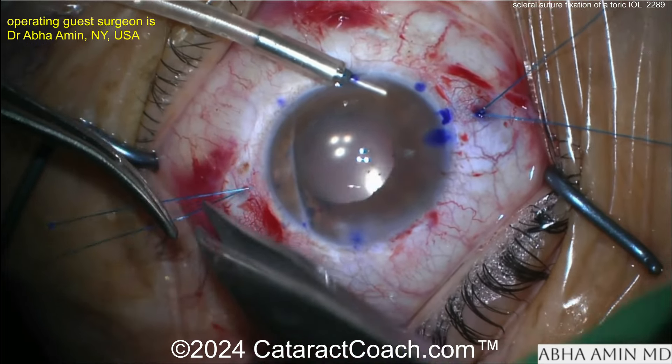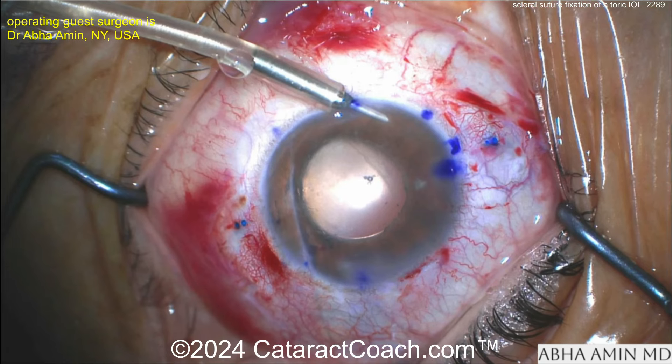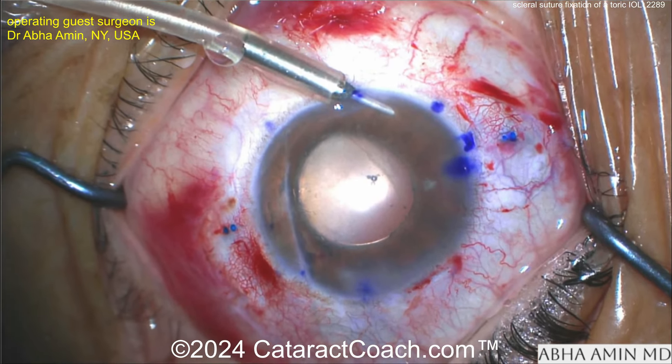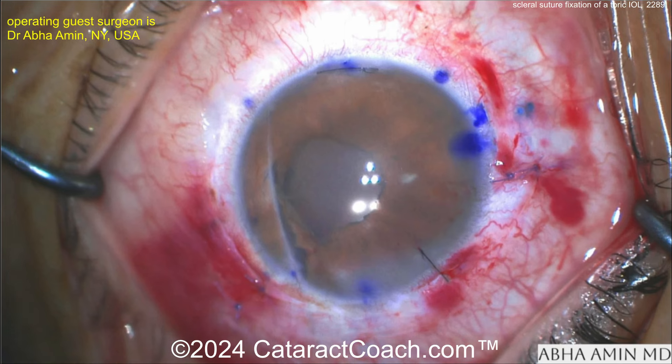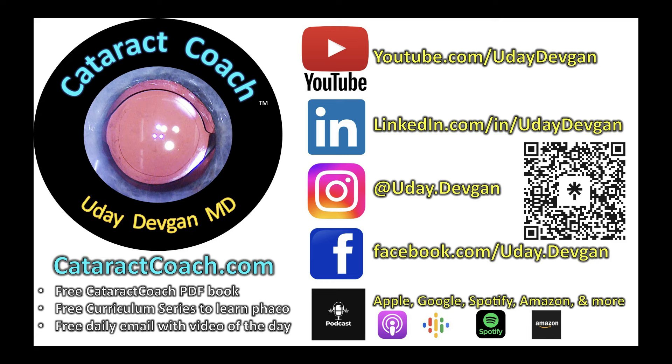At the end, just cut these ends down, do some cautery, get that tightened up — and there's the end of the case. Beautiful. Remember to check out the podcast: every Sunday there's a brand new episode, and every Monday we feature a great related video. It's available everywhere you find podcast services. You will learn a lot.